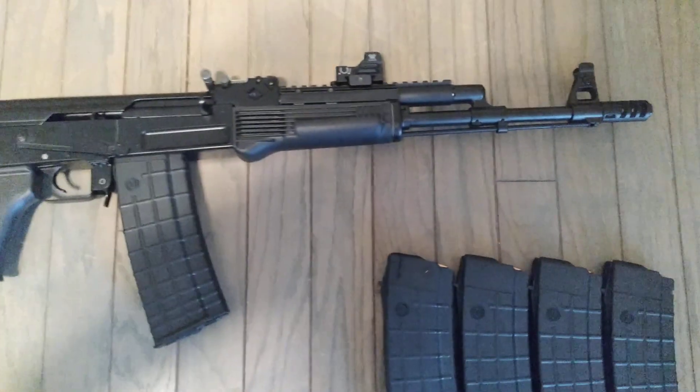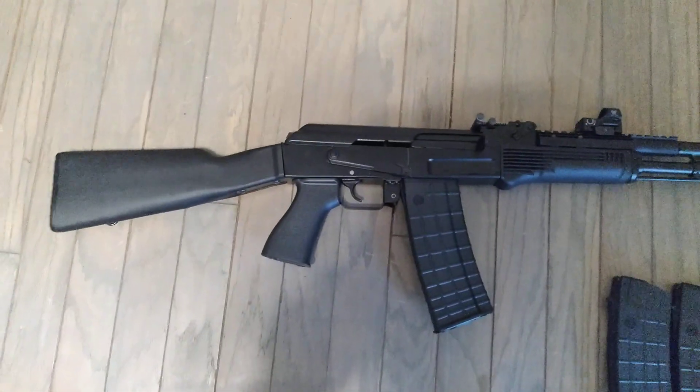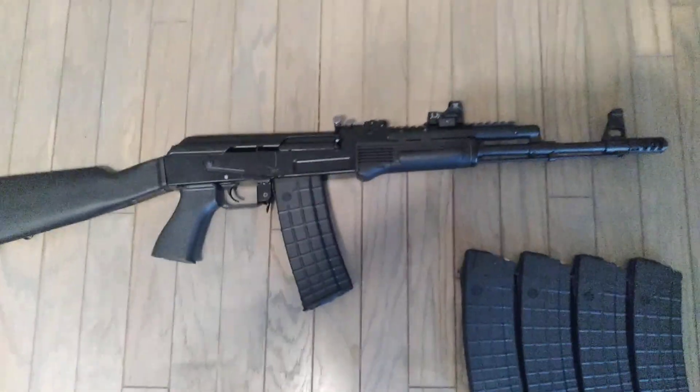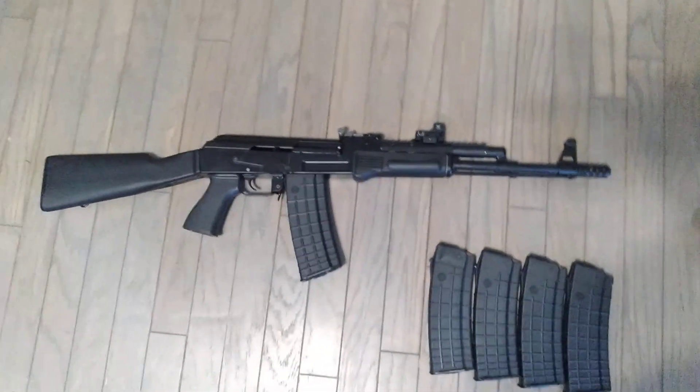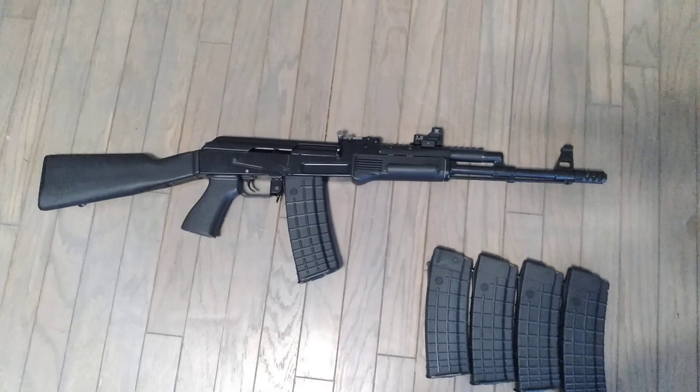Just thought I'd let you guys check it out. I'm stoked about it. I still can't believe I was able to get my hands on one, to be honest with you. Very happy I did. This is definitely one of my dream guns that I've definitely been plotting on for a long time.